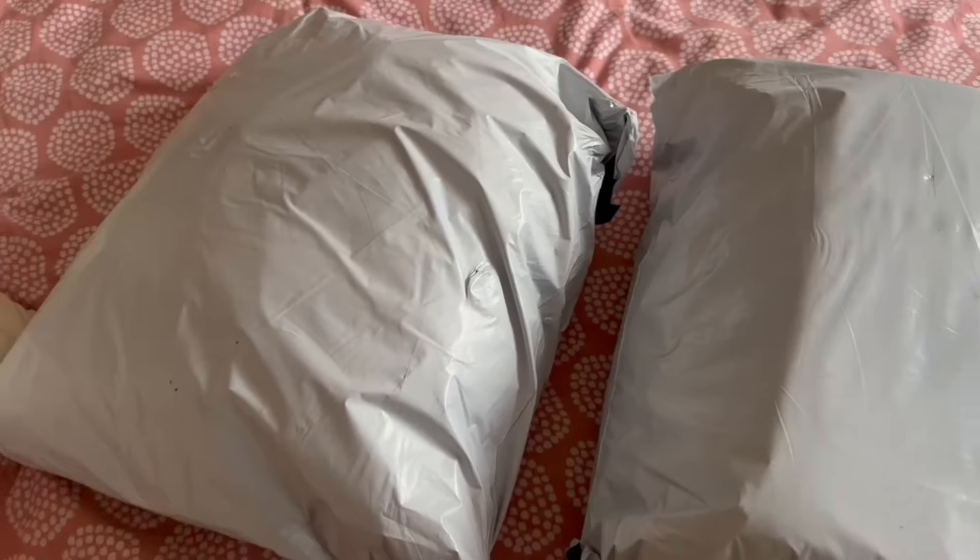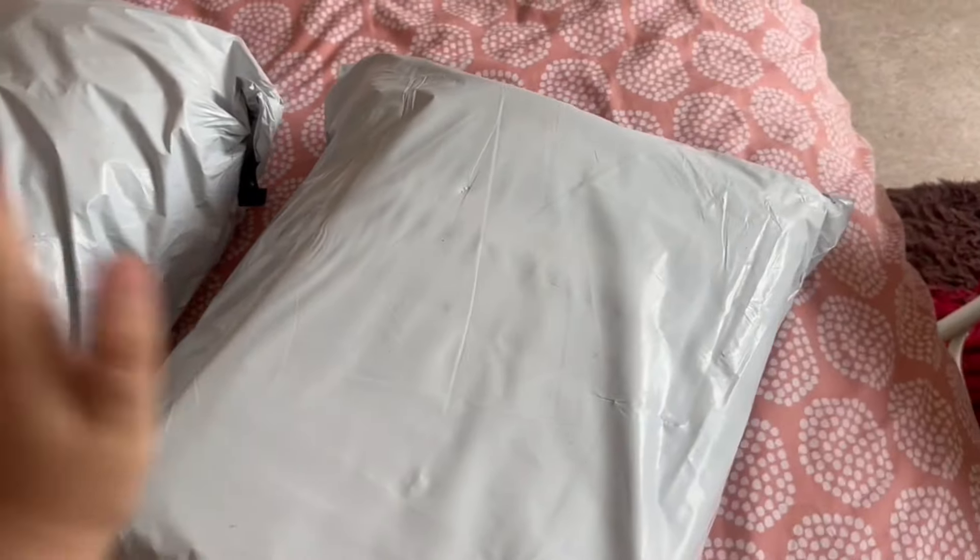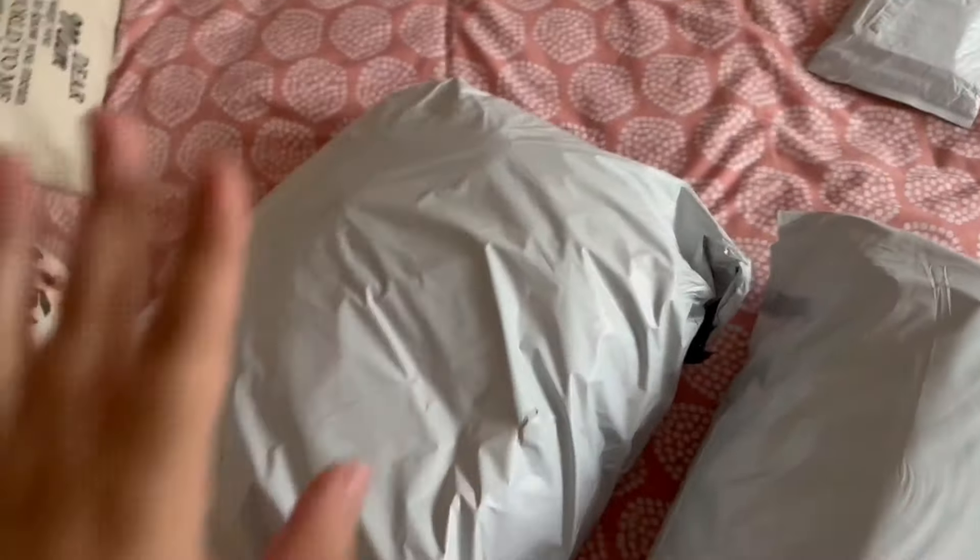I've already unboxed or unbagged them, but I haven't completely got them out, so they are still in their packaging. I haven't even seen the actual items — I just know that they were all in there. My SheGlam parcels just arrived. We're going to open them and let's see what's in them.